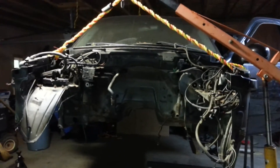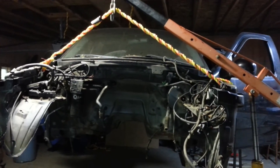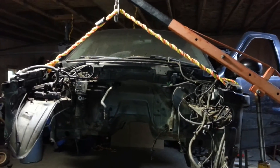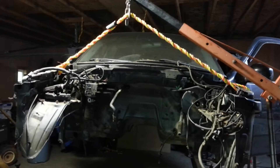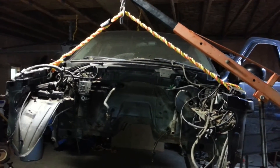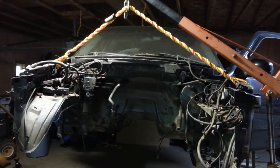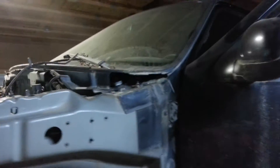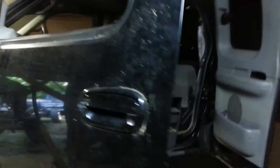That was because of some rust issues, but that really wouldn't have been necessary. I could have made some brackets to hook in, maybe where the hood latch bolts down or something, and lifted it that way. But anyway, I just lifted the cab and pulled it to the side.